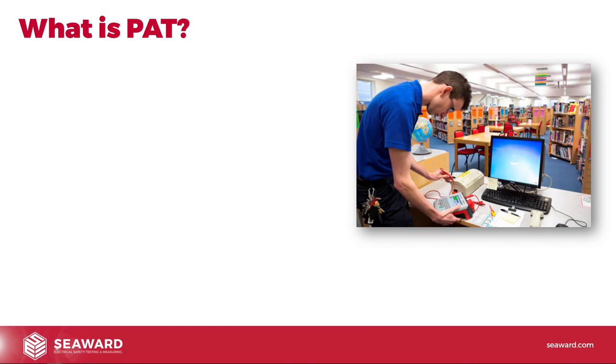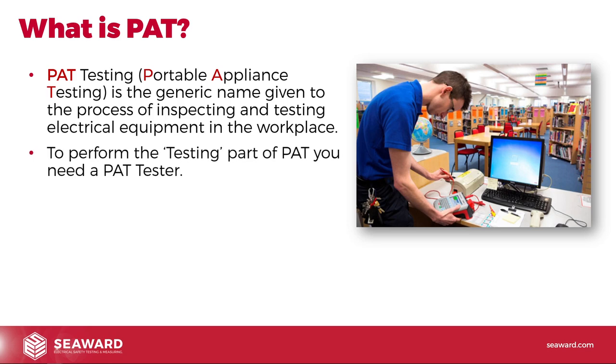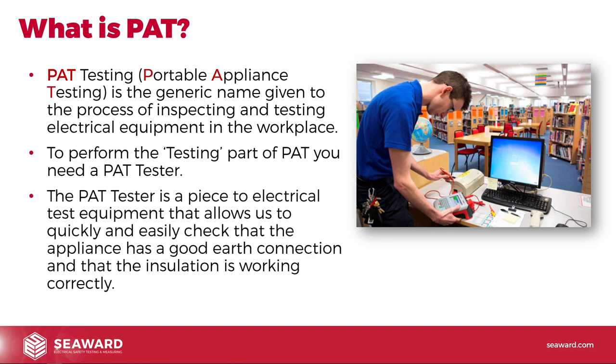So where do we start? What is PAT? PAT, or PAT testing, stands for Portable Appliance Testing. It's the generic name given to the process of inspecting and testing electrical equipment in the workplace. To perform the testing part of PAT, you obviously need a PAT Tester — a piece of electrical test equipment that allows us to quickly and easily check that the appliance has a good earth connection (for class one or earthed equipment) and that the insulation is working correctly, separating us from the live parts.